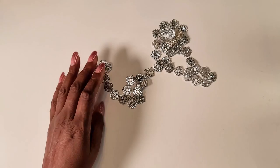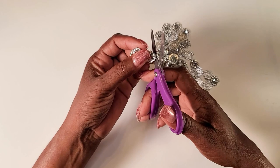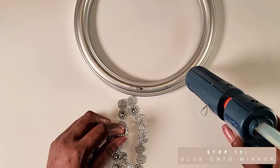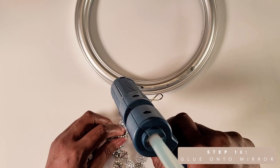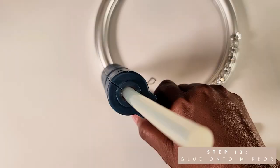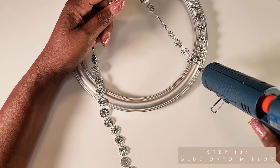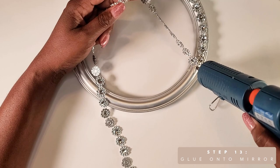I'll also be using the flower rhinestones to decorate the frame. In order for them to go around the frame nicely, there are two lines that hold the flower rhinestone together — we'll cut one of the lines and leave the other one attached. That will make it very easy to glue around the frame.